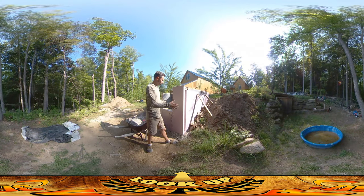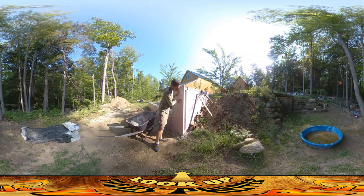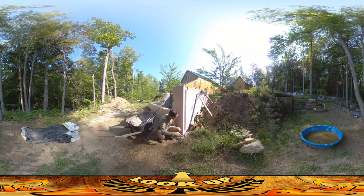Hey everybody, this is Praxis, and things are really coming together here on the foundation. As you can see, I've got pretty much all of the foam — there's just a few little spaces here and there where I've got to put in some little inserts. You can see the kind of French drain situation I've got with gravel here all around the bottom.